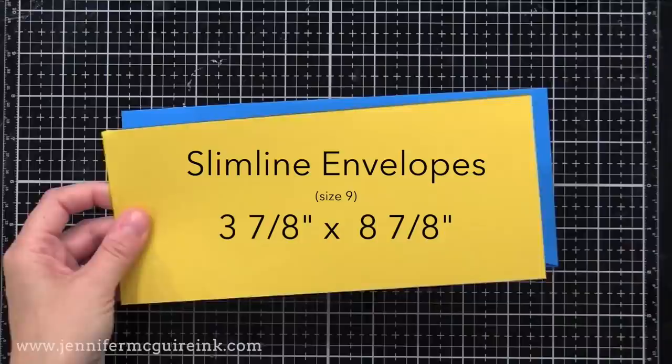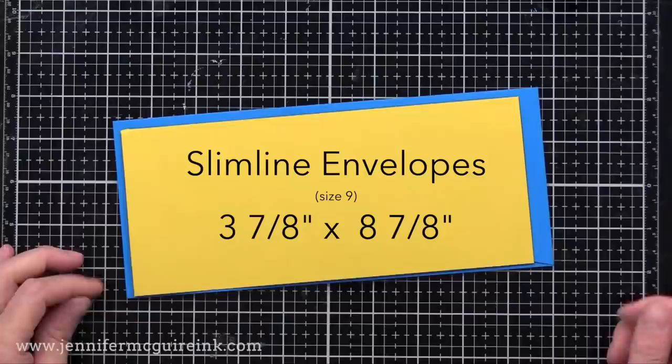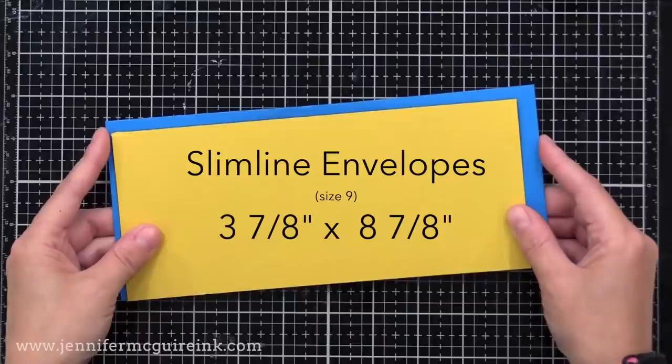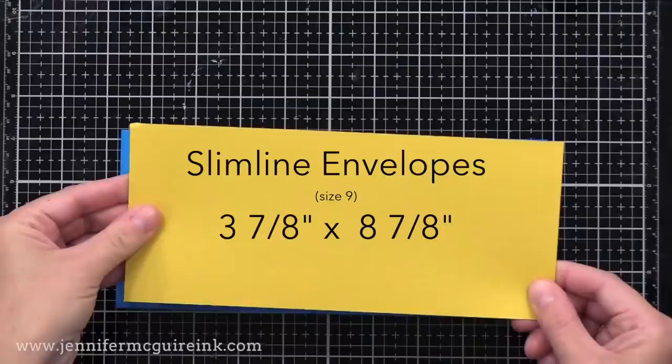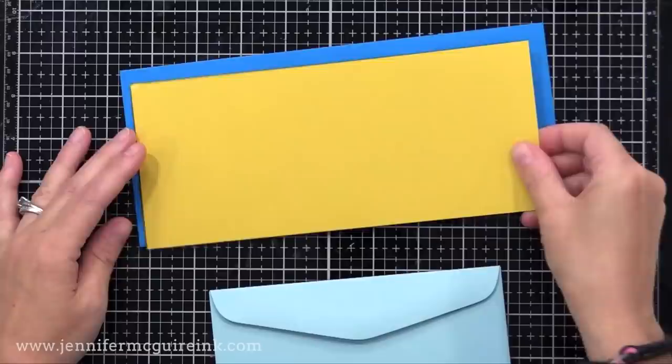A traditional slimline envelope is the size of the yellow you see here — it is three and seven eighths by eight and seven eighths, called a size nine. In comparison to the big slimline envelope I usually use, I don't have any of the slimline envelopes in this size — I just found a source and I'll link that below. The yellow cardstock is cut to that slimline envelope size. The traditional slimline card for that envelope is three and five eighths by eight and five eighths, but I find those measurements a little cumbersome, so I like sticking with the basic four by nine size.